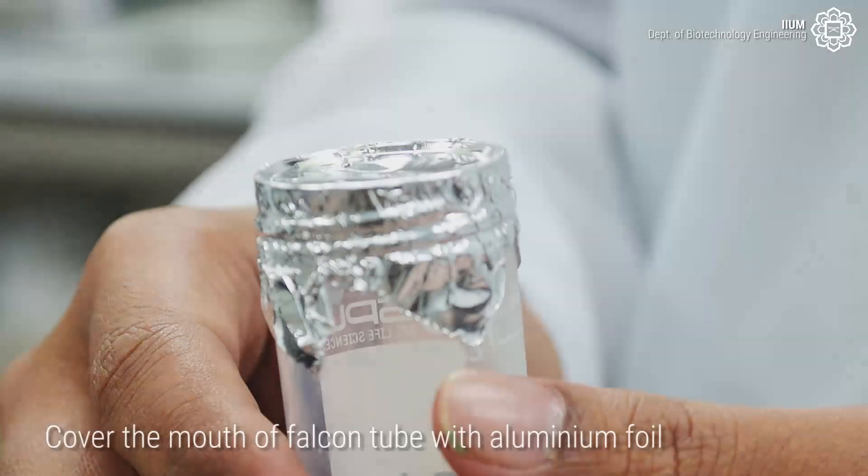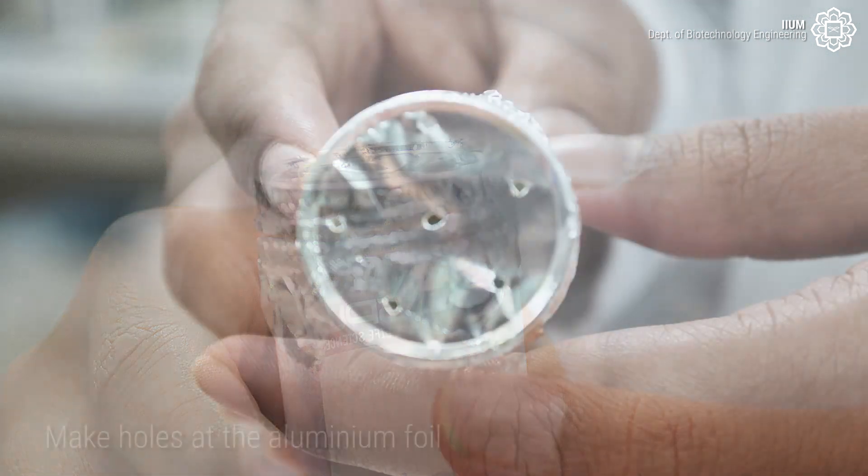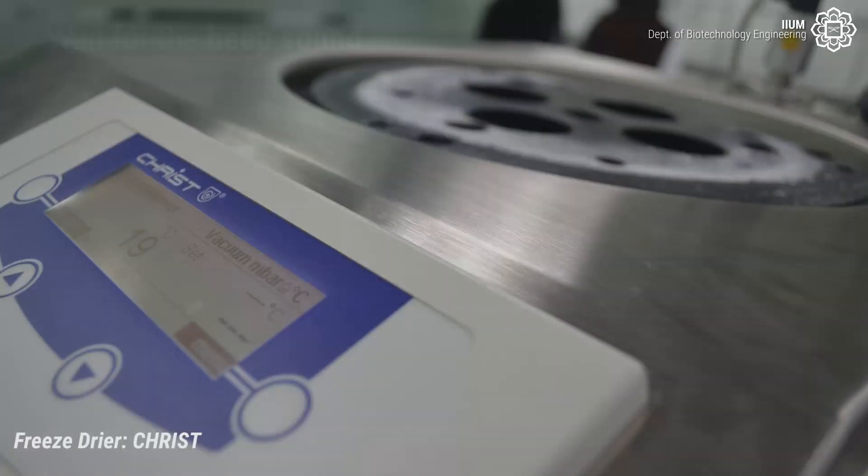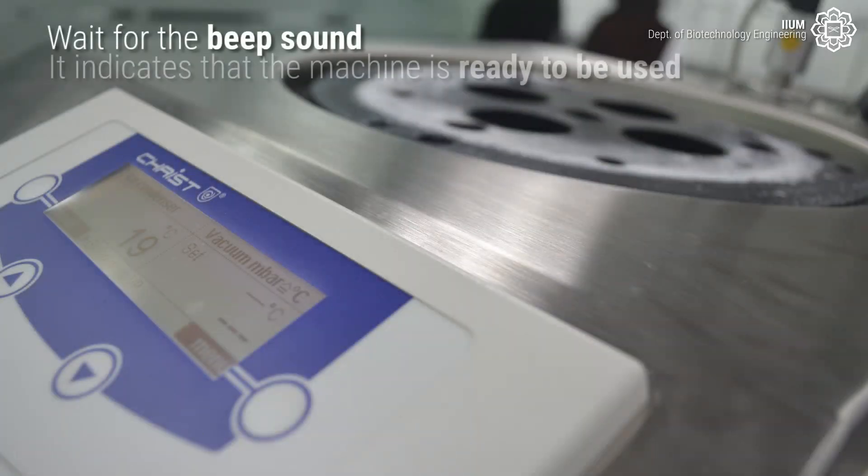As preparation before freeze drying, cover the mouth of the falcon tubes containing the sample with aluminium foil and make holes in the aluminium foil. Before using the freeze dryer, it needs to be warmed up for approximately 15 minutes. Wait for the beep sound — it indicates that the machine is ready to use.